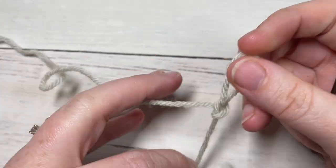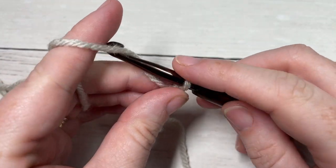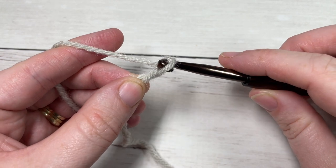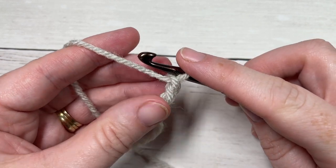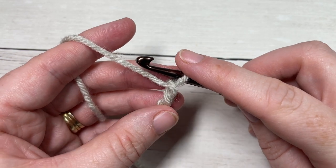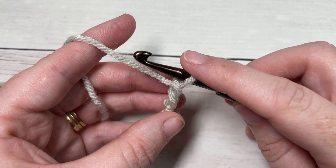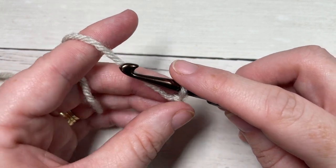For our square today, we're going to be working it in rows. You're going to start by making a slip knot and then working a foundation chain. Your foundation chain for this square will need to be an even number of stitches — so 2, 4, 6, 8, 10, and so forth. Today, for my square which is about 10.5 to 11 inches, you're going to chain 36.